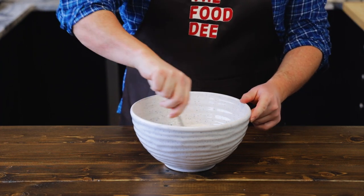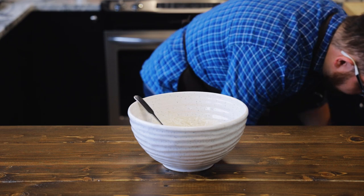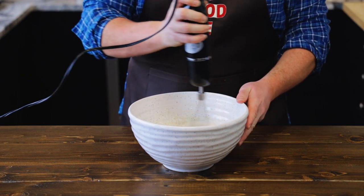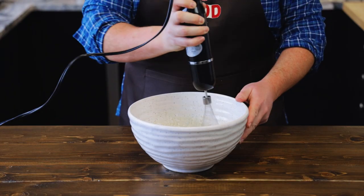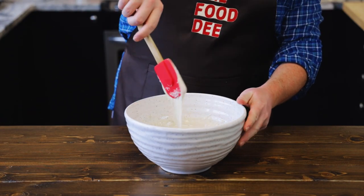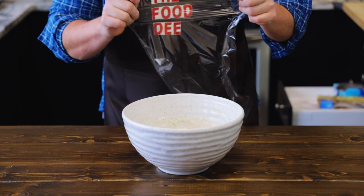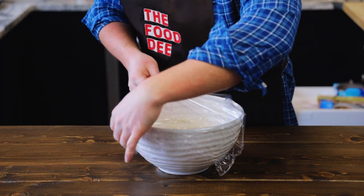Now let's mix that together with a fork. Yeah, this is not gonna work — it's time to get out the power tools. We want to mix this until it's about the thickness of a really heavy pancake batter. It's gonna develop a lot of gluten, so don't worry about it — it's what we're going for here. Nice and thick, nice and goopy. Now let's cover this with cling wrap and let it rest for about an hour and a half, or until it doubles in size.